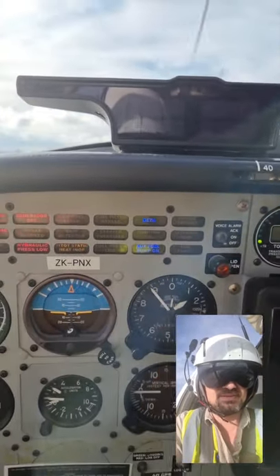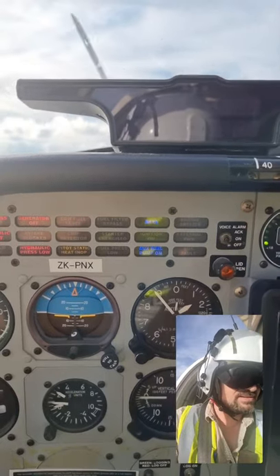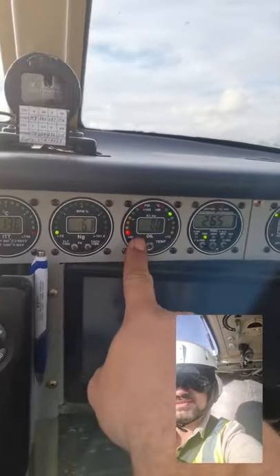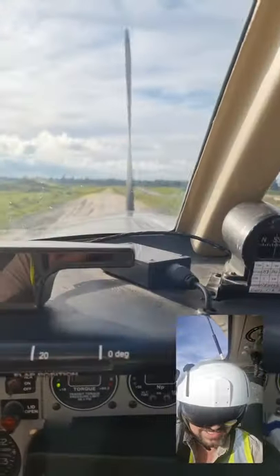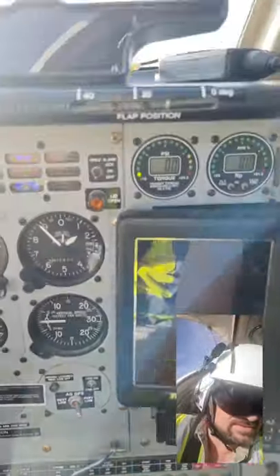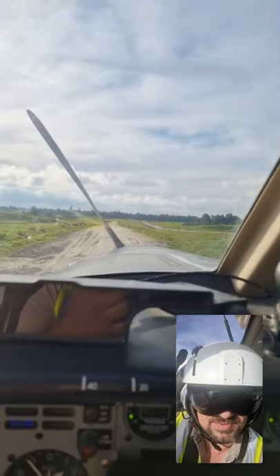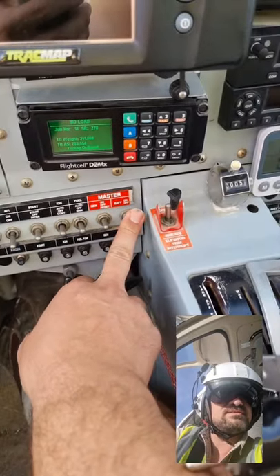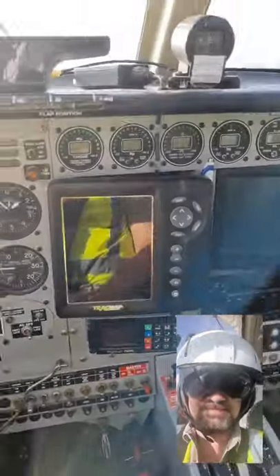All the warning lights have come on — no oil pressure. Now turn off the strobes; once that's stopped, turn the fuel off and the battery. Done.